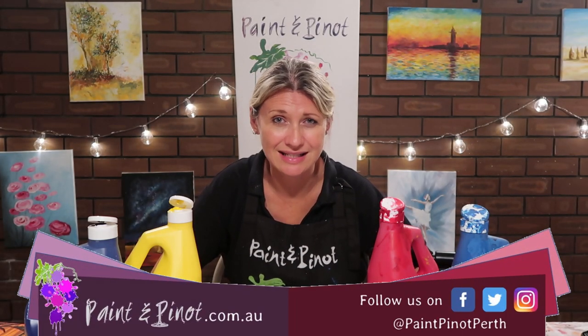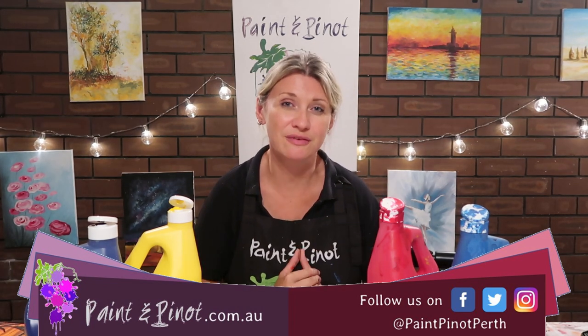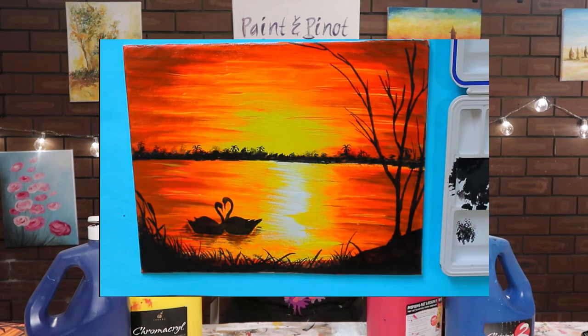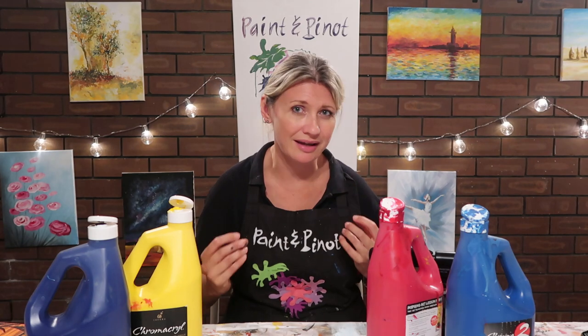Hi again guys, Emma here from Paint and Pinot giving you some top tips for all things art and design. Today's a little bit different because I'm going to follow a step-by-step tutorial produced by the fabulous Alika from Goodness in You. I'll leave the link below to her channel. She's produced this stunning sunset scene over a lake, but it's done in a time-lapse fashion. My challenge today is to see if I can produce it in real time in under 10 minutes.